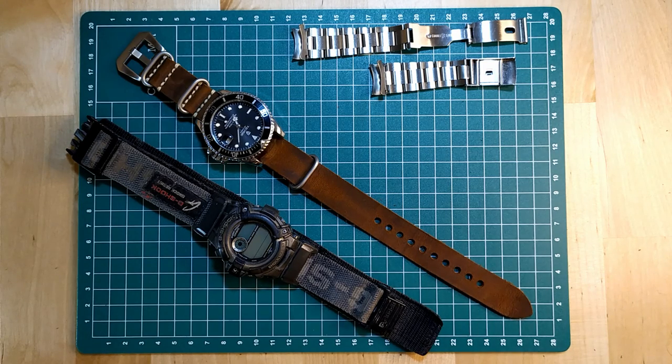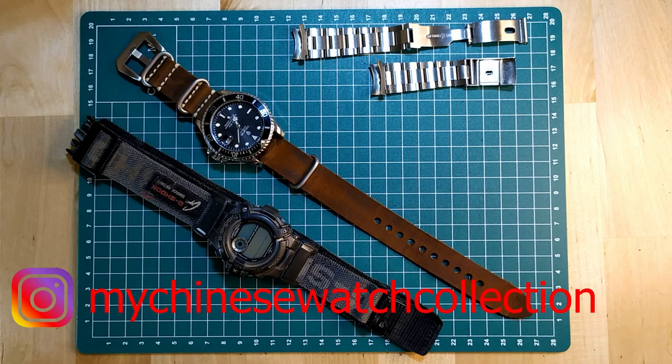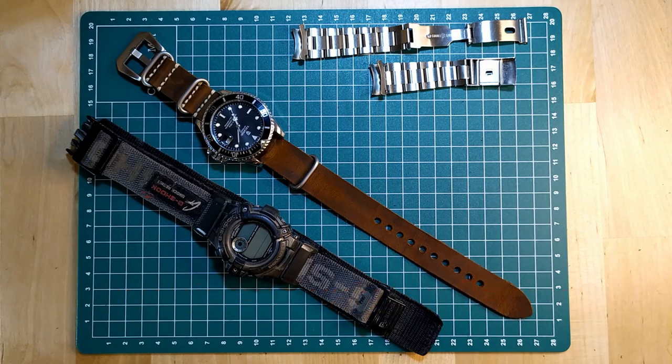On my channel I talk about my collection of Chinese watches, give you tips about taking care of your watches by yourselves, and also about shopping on AliExpress. I really do appreciate your comments and questions — please keep them coming. This video originated from a question I was asked on my Instagram, so make sure you follow me on my Instagram account to get to know me and my collection a little bit better. I post a picture every day showing which watch I'm wearing — I wear a different watch every day. Thank you very much for watching, I'll see you next time.